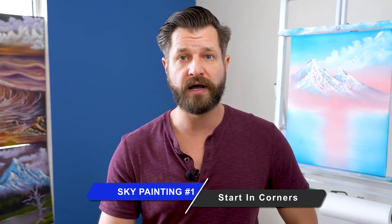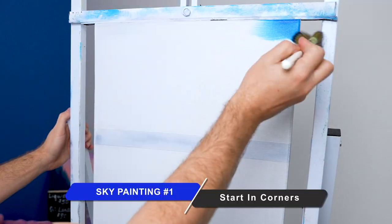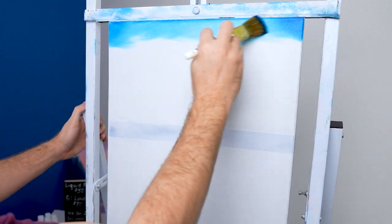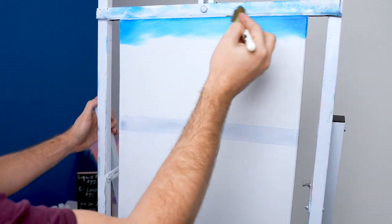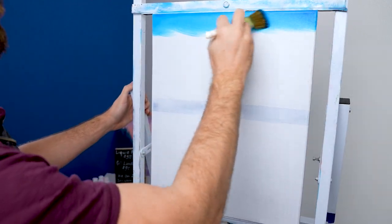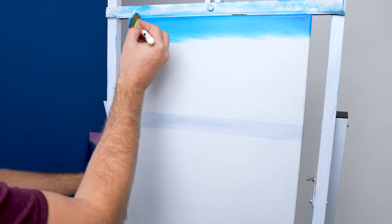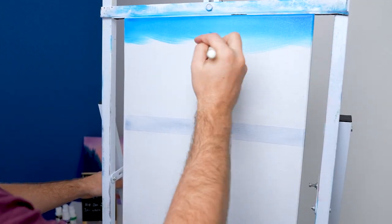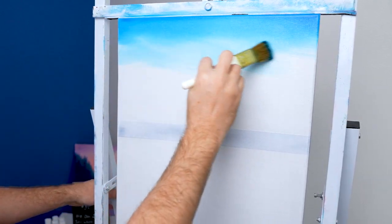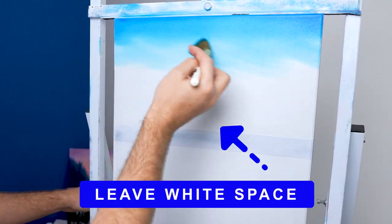Now we can start to apply some color to the canvas. Take your paintbrush loaded up with paint and start in the corners. Do some X strokes here first, then connect the two corners across the top by going either left to right or right to left, whatever you feel most comfortable with. Here is where you want to apply the most pressure off the paintbrush. We're just grounding the canvas right now — we'll come back and fix it in just a moment. Then as you have the X strokes going back and forth, you slowly want to work from the top down towards your horizon line, but don't take all the color down with you.